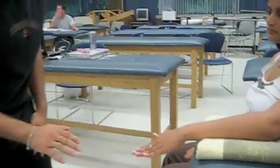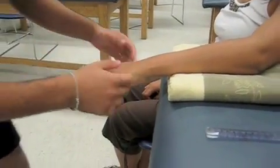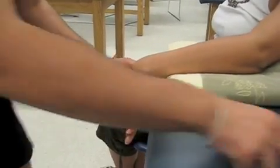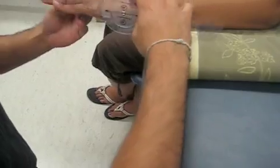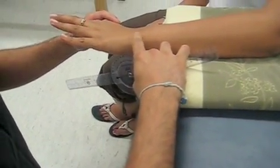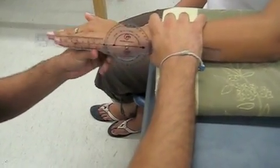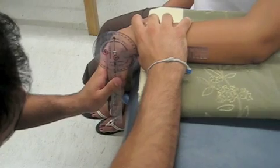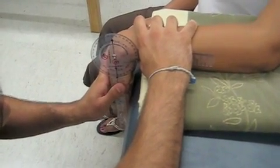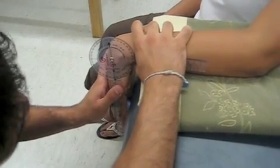Now we're going to do wrist flexion. I ask Deepo to flex her wrist, then I move her wrist into flexion and apply overpressure. The axis of rotation and the endpoints are the same — distal to the styloid process of the ulna. I move her wrist down with some overpressure, and we have 92 degrees of wrist flexion. The normal for wrist flexion is 80 degrees.